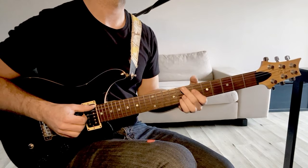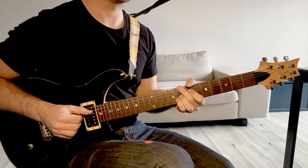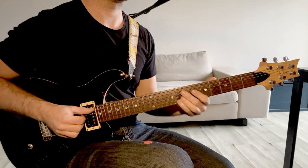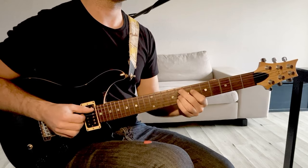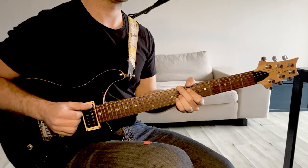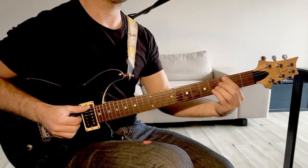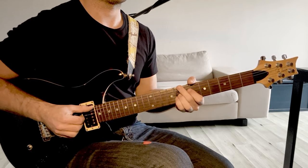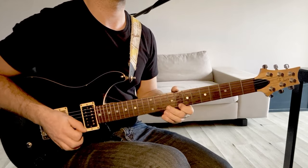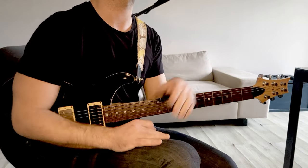Et après, on revient au Do mineur 7, Do mineur 6. J'espère que ça t'aura aidé. Merci pour ton commentaire et puis bon travail à toi.